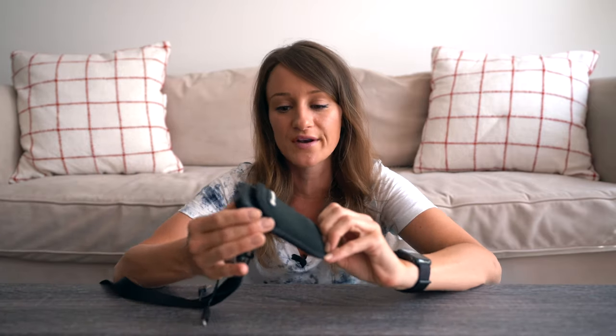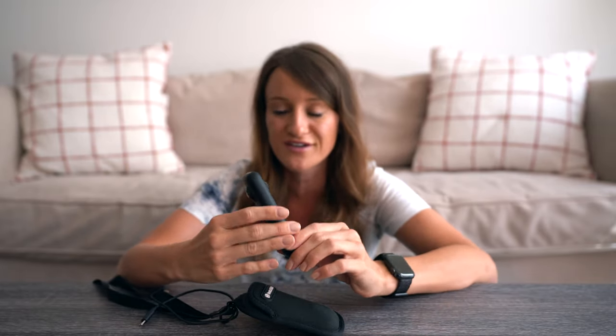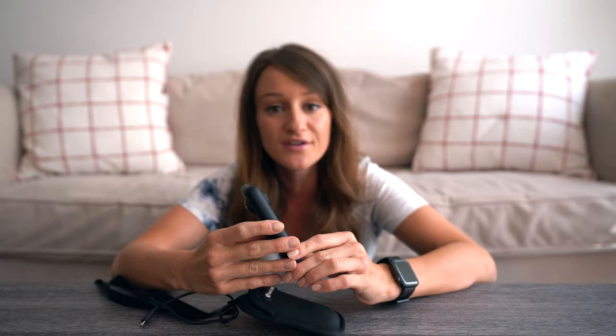Welcome to a new video where today I want to talk about a camera that I do not leave the house without. If I'm going to be traveling, this is one camera that I can just throw in my bag, throw in my purse, and always have on me because it's so easy, so convenient, and so amazing. Now this is the Insta360 ONE X. This has been out for quite some time now, but I am constantly getting questions about how I am filming and how I'm editing some of the things that I'm sharing on my social media, so I figured I would tell you.